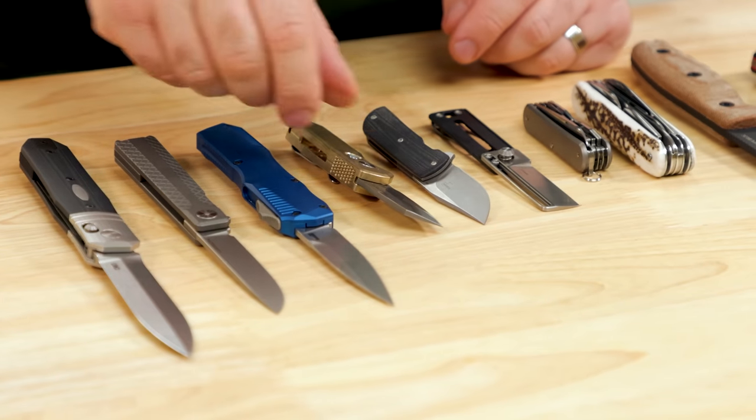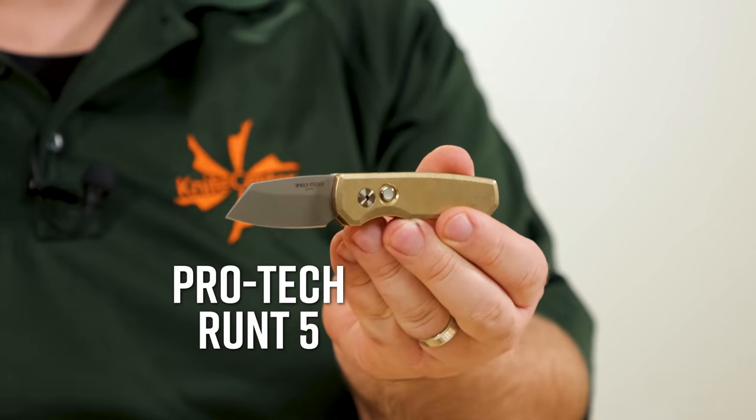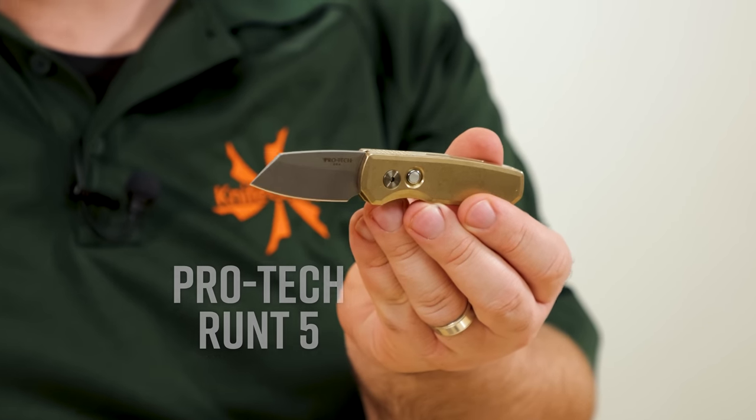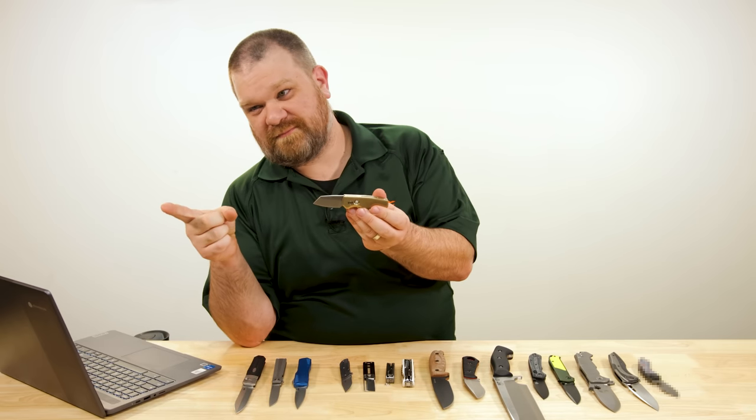Another Magna-Cut auto on the table today from ProTech — this is their Runt 5, and this is a bit of a fancier version at $295. You've got a two-inch Magna-Cut blade in a reverse tanto profile.